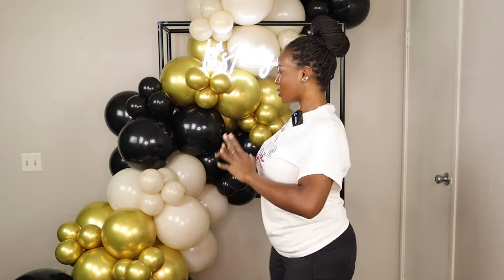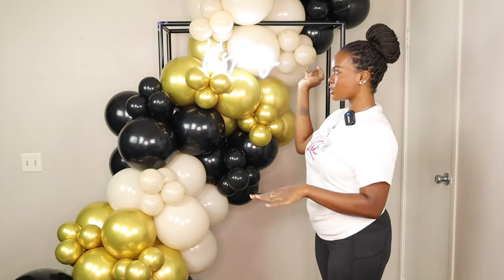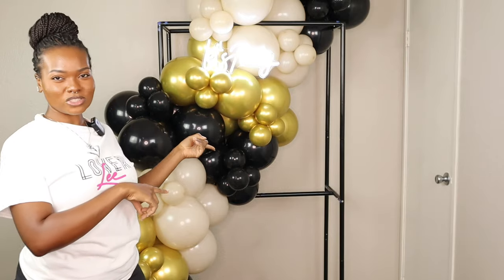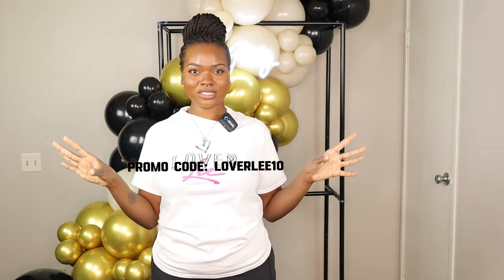Alright, you guys, this is how the backdrop turned out. I went ahead and added this "Let's Party" neon sign to it to give it a little look — the link for this sign will be in my description box down below. If you learned anything from this tutorial, I'd like to know your feedback in the comment section. Did you like it? Did the backdrop turn out cute? Did you learn something? If you'd like to purchase this backdrop frame, the direct link is in my description box below. Use my code Loverly10 to save money at checkout on the U Backdrop website. If you aren't subscribed yet, go ahead and hit that subscribe button, give this video a big thumbs up, and leave all your feedback down in the comment section. That is all for today's video — I'll catch you in the next one. Bye!